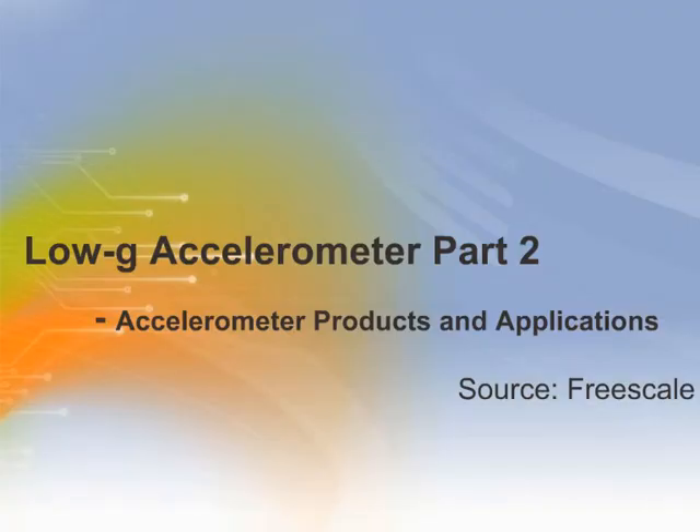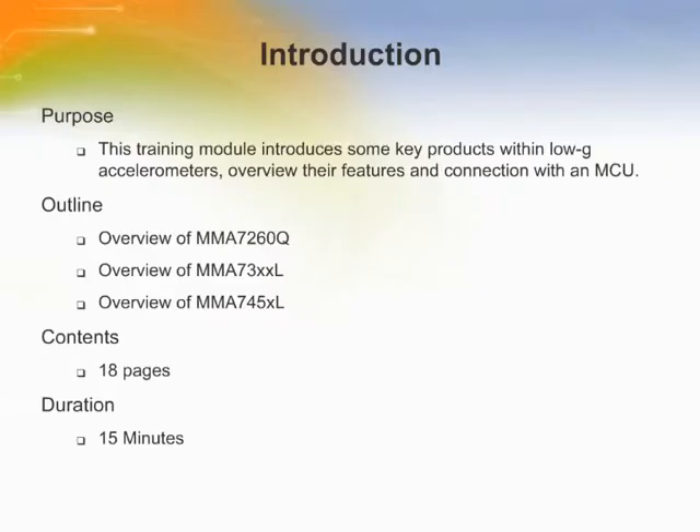Welcome to the training module on FreeScale's Low-G Accelerometers. This training module introduces some key products within Low-G Accelerometers, overviews their features, and connections with a microcontroller.